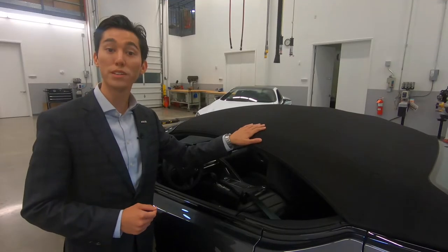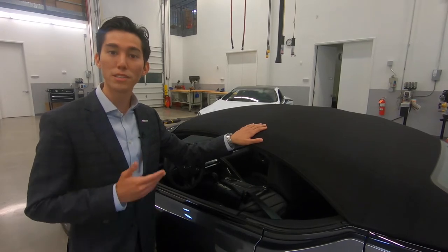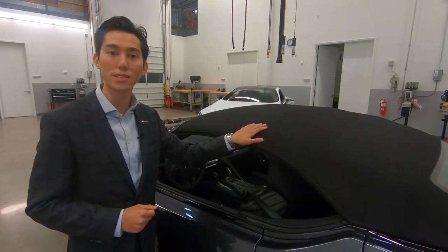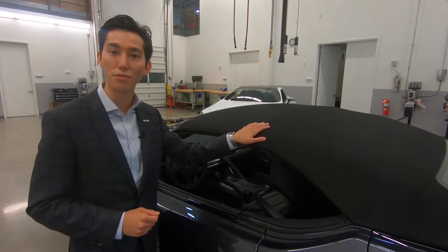In this video, we'll be talking about the exterior of this stunning LC convertible. From its sleek roofline to its low wide stance, it's apparent that the convertible was strikingly designed from the top down.